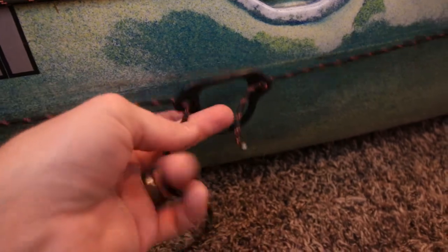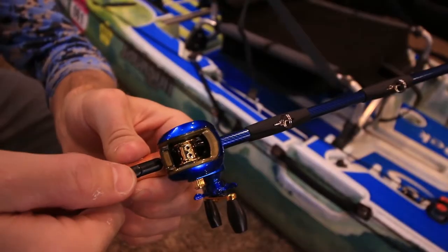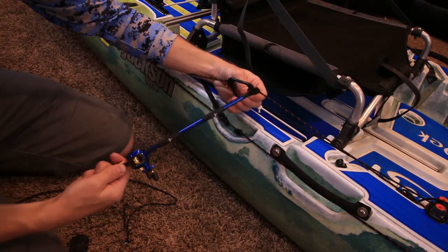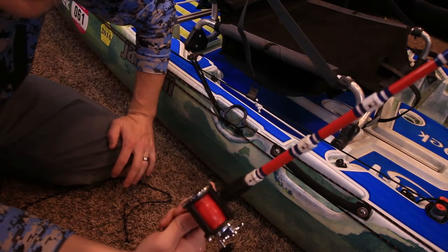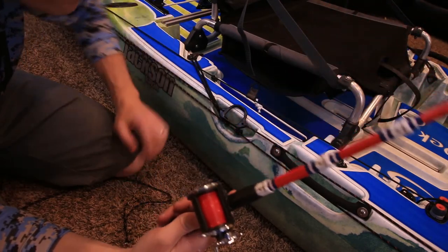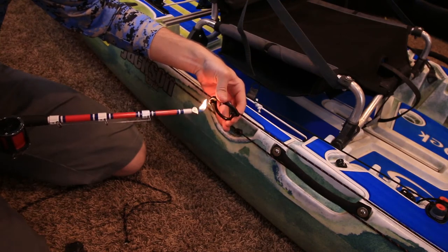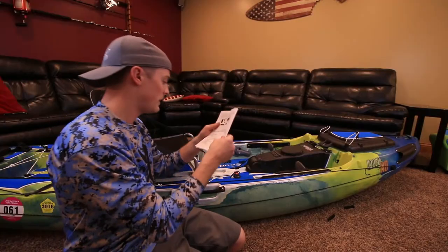Then you end up with something like this. You just trim these tag ends off and use a lighter to burn them so the ends don't fray on you. I swear every Christmas I get one — everyone in my family knows I fish, so they see these things. I probably got ten of them laying around my house somewhere. Nice and clean looking — looks good.